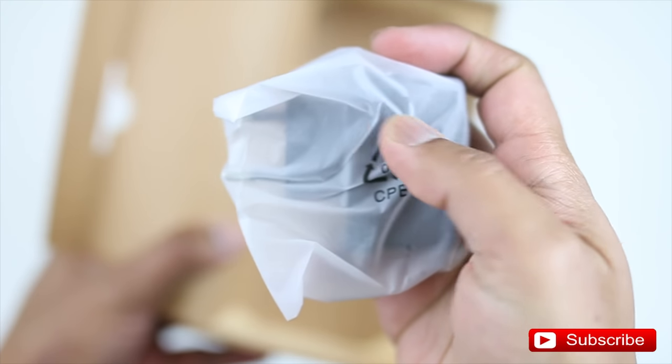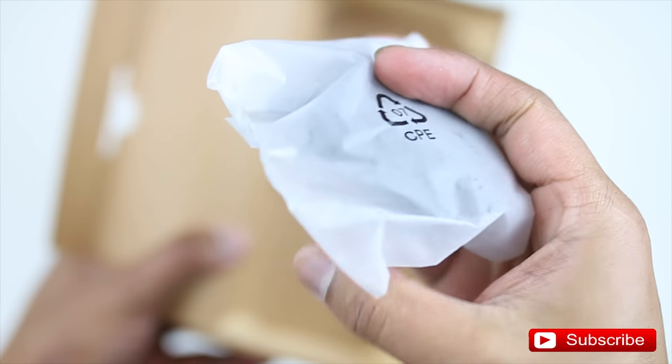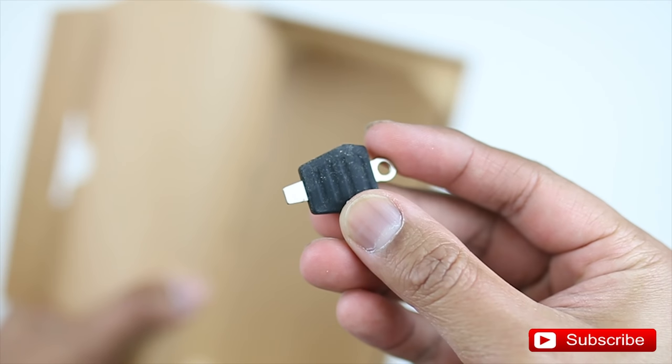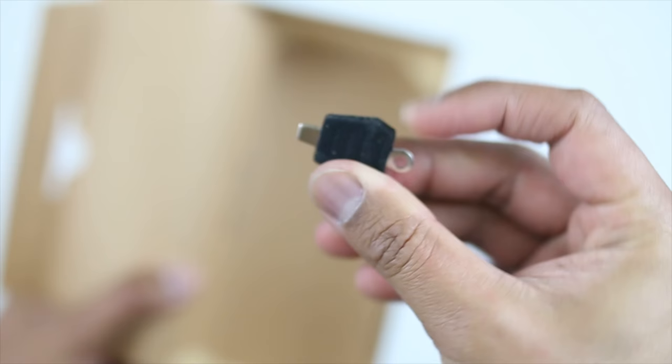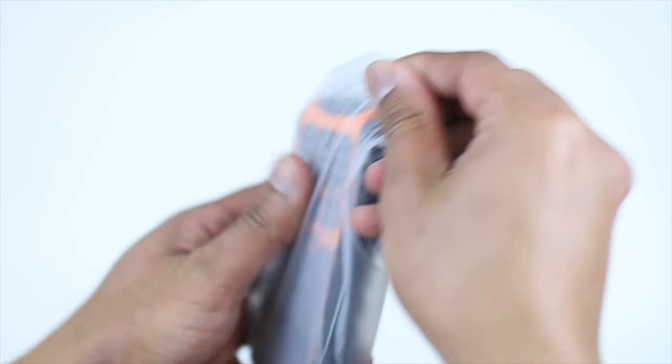We've got the micro USB cable and the travel wall charger, which doesn't come with a North American plug, so I can't charge this phone with it. Right here is the key pin that you use to remove the back battery plate — we'll definitely be needing that to add extra memory and the SIM card on the back of the phone.